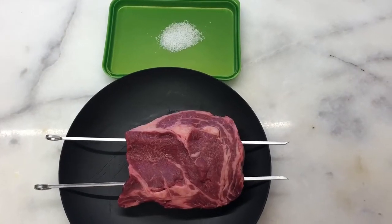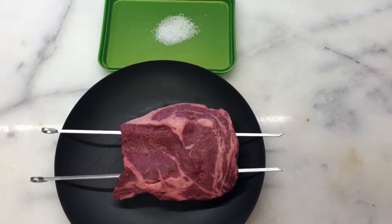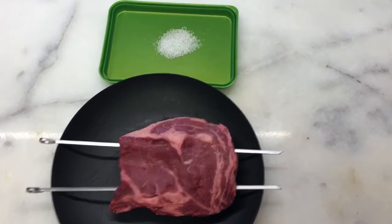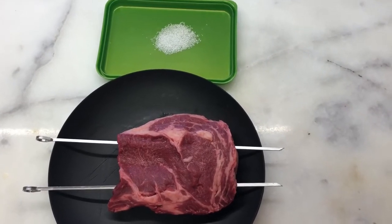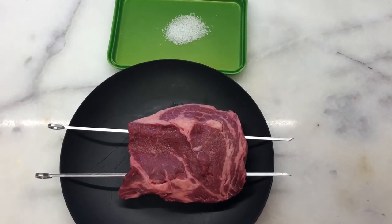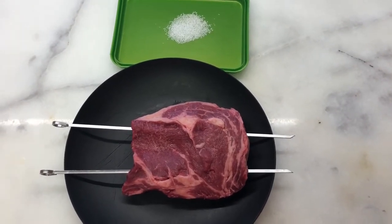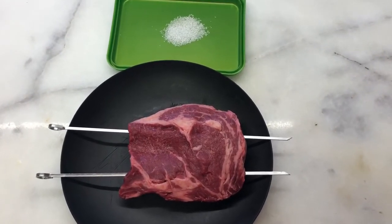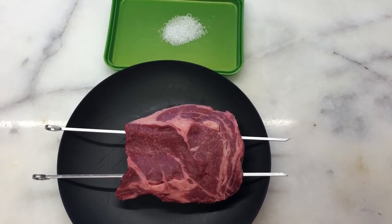First we're going to salt the meat. I've already got the salt laid out — here's a look at that steak skewered up and the salt right next to it. We've got about a little bit more than one fourth teaspoon of kosher salt. If you're using table salt it's going to be a different amount and I'll leave that down in the description box below. You'll notice that this steak is on skewers and the reason for that is that the afterburner method is going to be on top of a chimney starter.